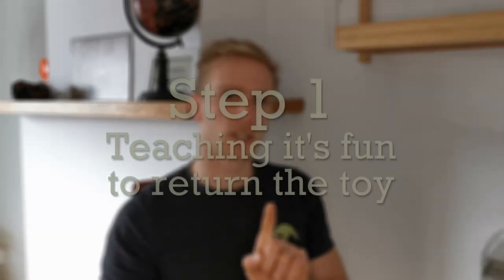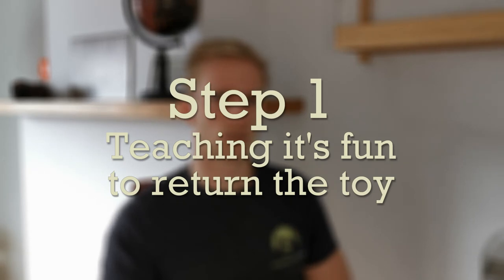Step 1: Teaching your dog it's fun to bring you his toy. At first, avoid asking your dog to give you the toy. Put him on a leash so he can't run off and then we're ready to go. You start by playing a game of tug of war. Every now and then you release the toy so your dog wins the game — it's fun this way.